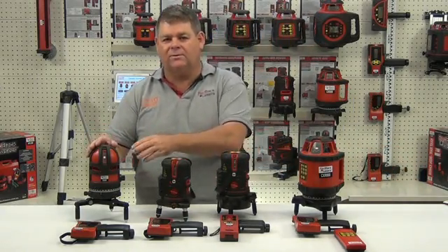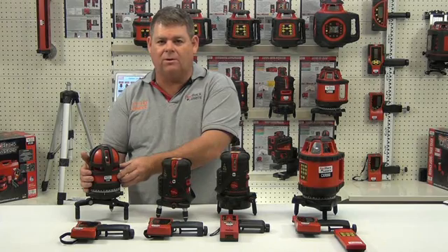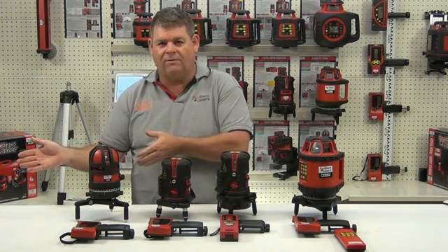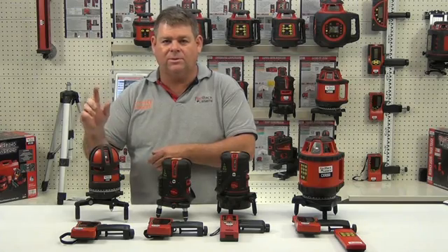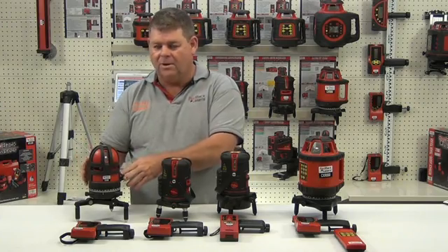Firstly we've got the CX440. With the CX440 we've got two laser beams on the horizontal giving us a horizontal plane of roughly 230 degrees. We've got three vertical lines which will intersect that horizontal and give us a cross on the ceiling.